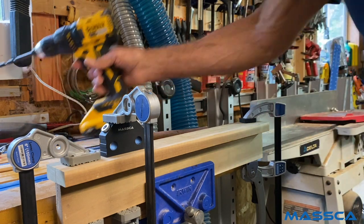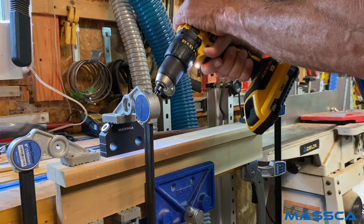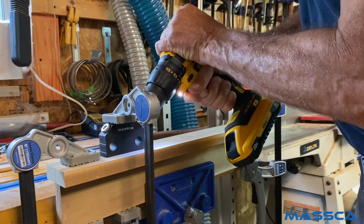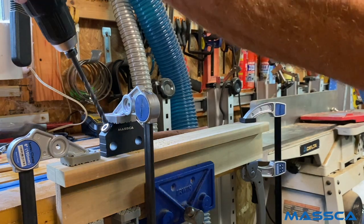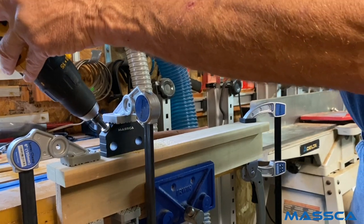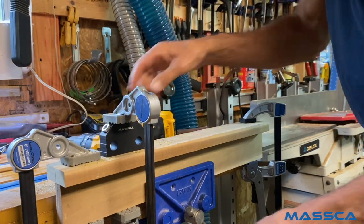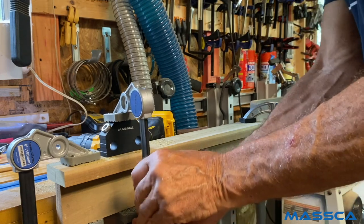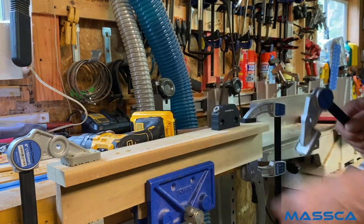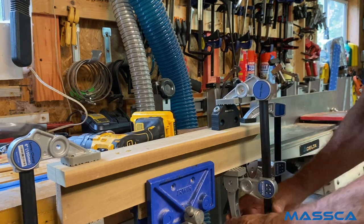Now, drill your holes. You can remove the jig and move it — in this case, to the other side. We're going to do two joints on this one. Clamp it in place, and then we're going to drill it.